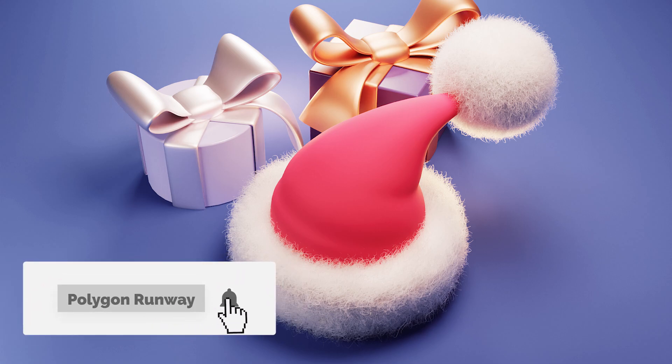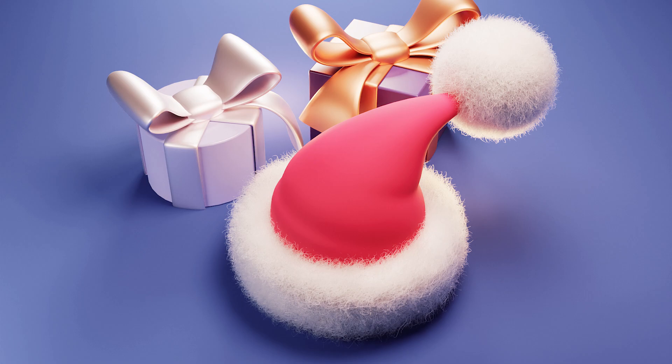Hey everyone, welcome to my new tutorial. Tomorrow's Christmas Eve, so I've decided to make this little Santa hat for you with a little bit of hair simulation. If you enjoy this video please leave a like — it really helps my channel to grow, and if you're new to the channel and you'd like to see content like this in the future, please hit that subscribe and additionally the bell button if you want to get notified when I release something new.